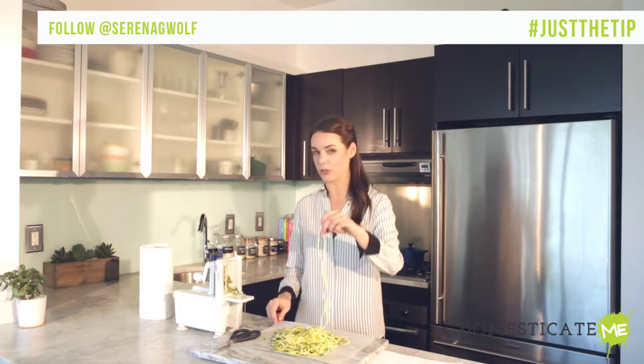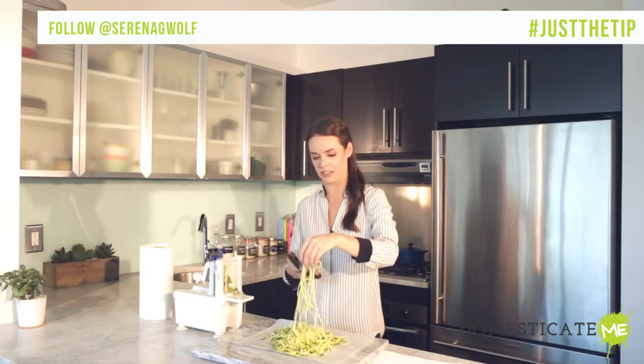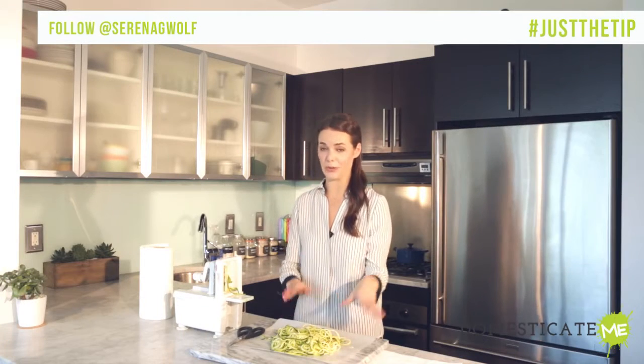First of all, you always need to trim your zucchini noodles. They will be unmanageably long and impossible to twirl or eat if you don't. Just use kitchen scissors to go through and trim all of the noodles to a manageable length.